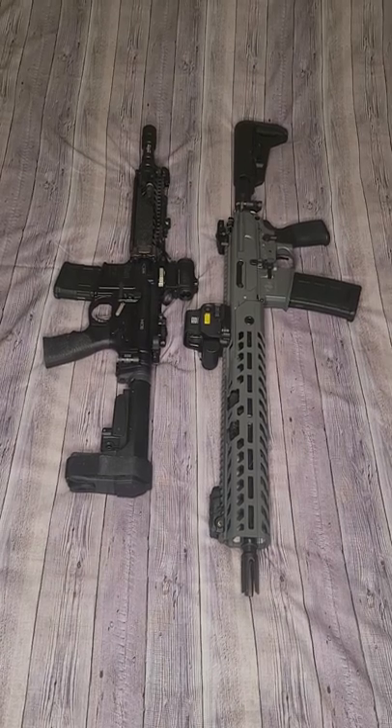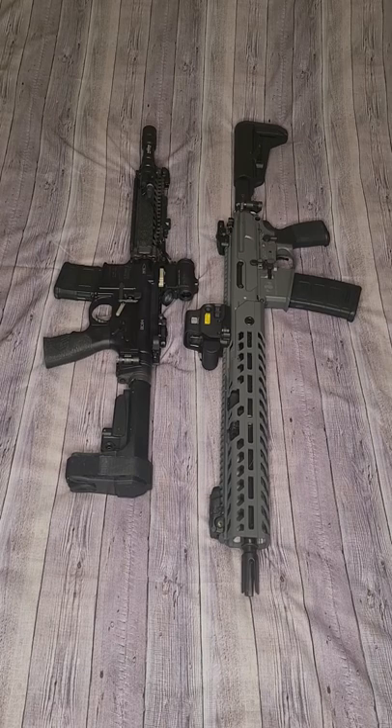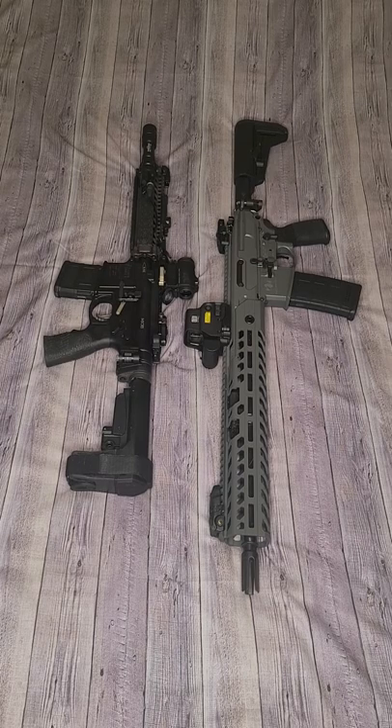How goes it guys? DadBotOperator back again with another five minute quick comparison video. Today we are putting the SIG MCX Virtus head to head with the Daniel Defense Mark 18. I'm going to go through all the different features of each rifle in front of you, and at the end I'm going to ask you: if you can only have one of these two from now until the end of time, which one do you grab?